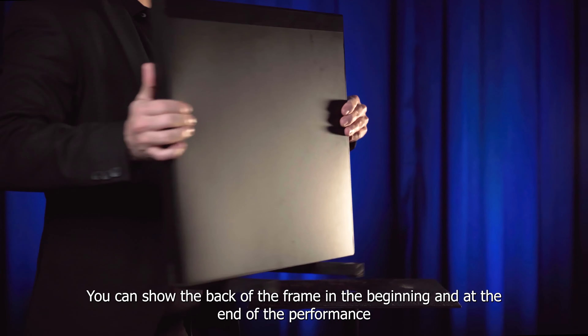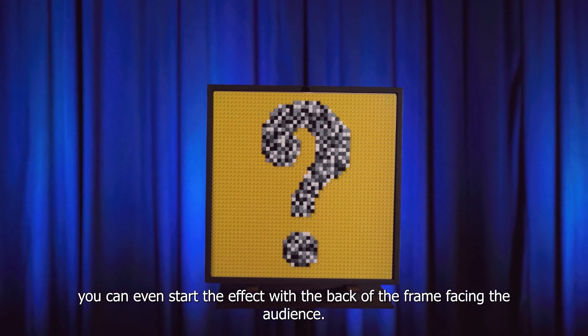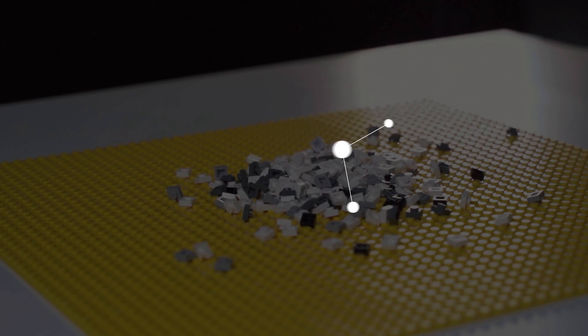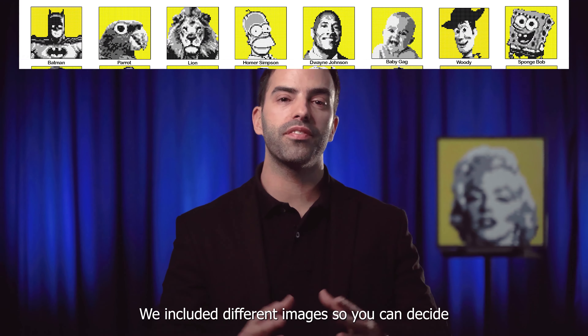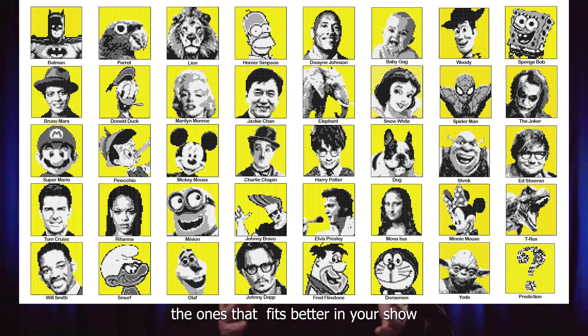You can show the back of the frame in the beginning and at the end of the performance. You can even start the effect with the back of the frame facing the audience. We included different images so you can decide the ones that fit better in your show.